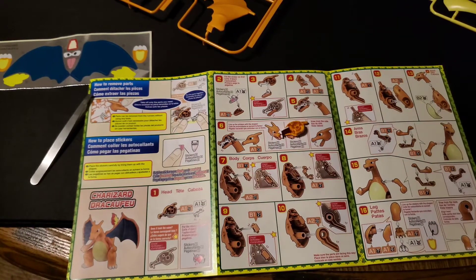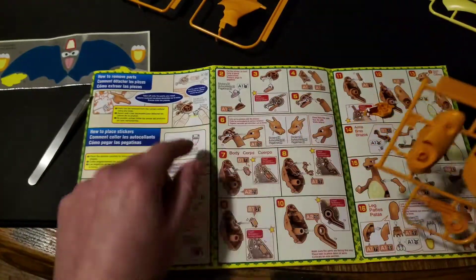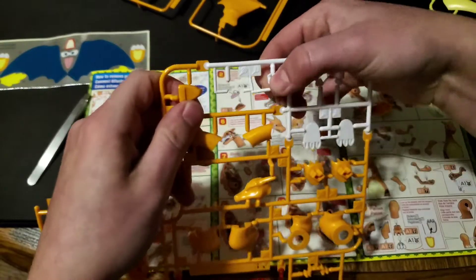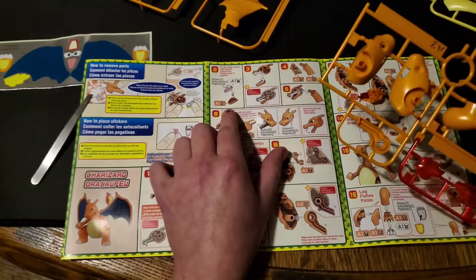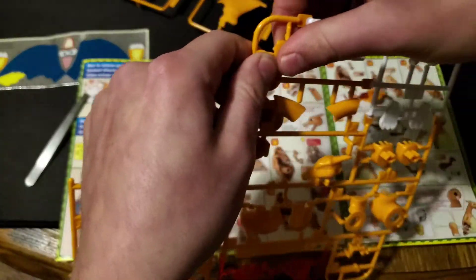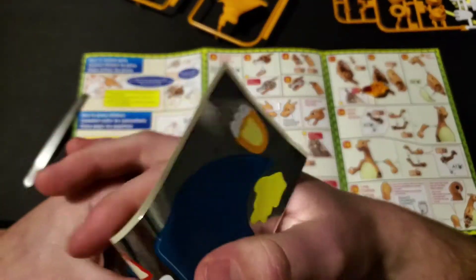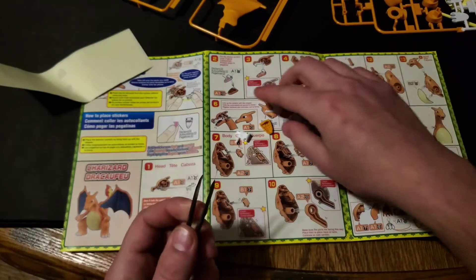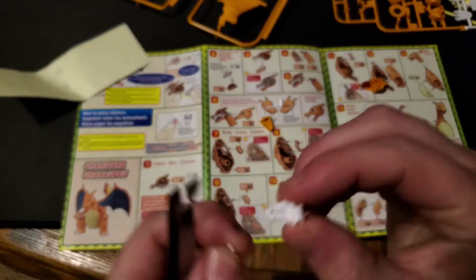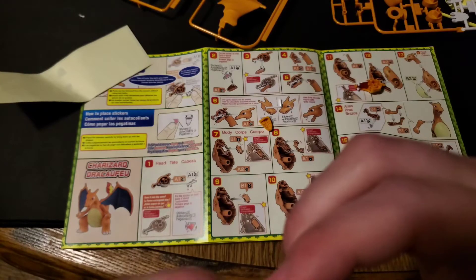Now it says to actually get the tongue in. So we need part 117, which is right here, and then we need 819, which is right here. Now I'm going to put on the sticker that we need. Okay, we got it, and we're going to put it inwards, just like so. I'm going to move it just a little bit.